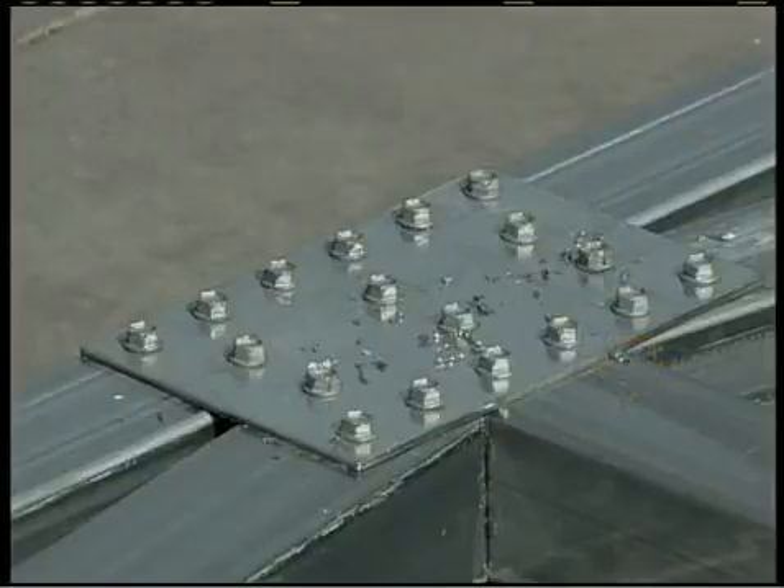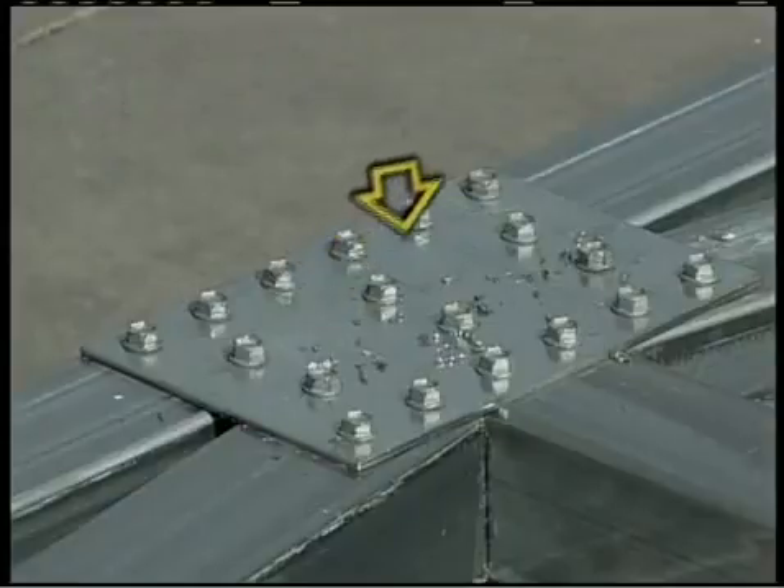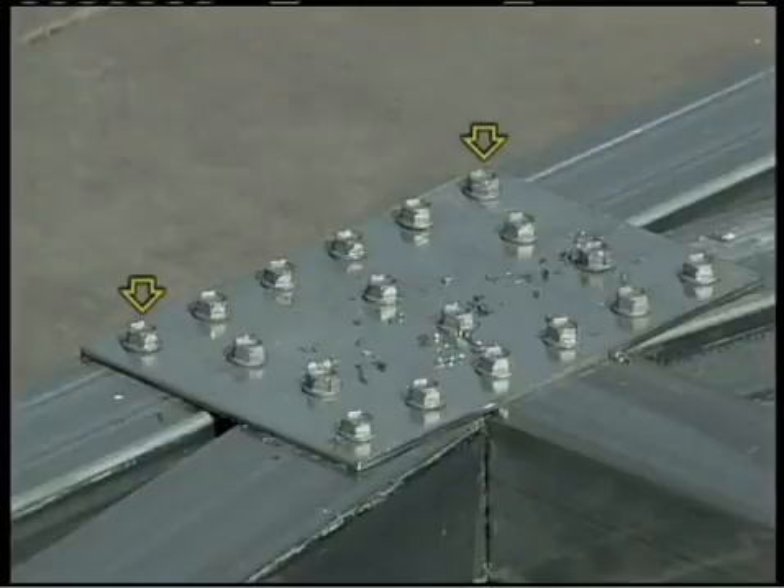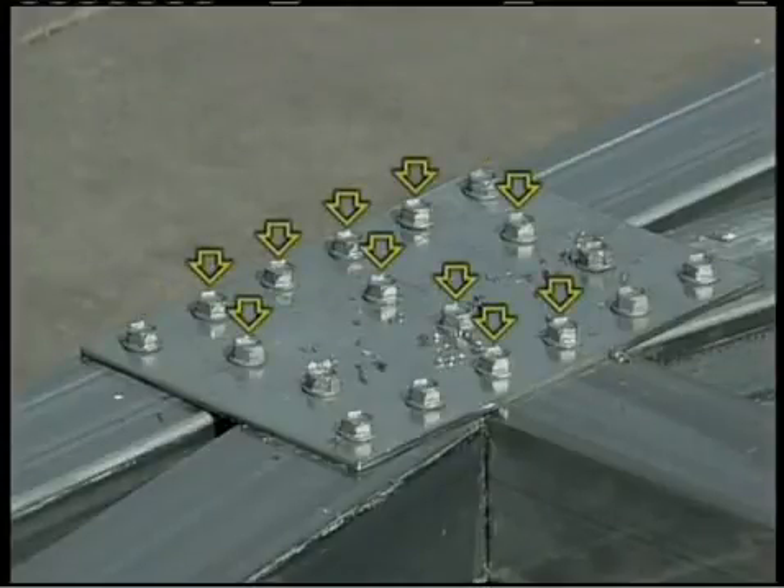Using the center mark on the collar tie assembly, center the 4-inch by 6-inch flat bracket onto the collar tie assembly, keeping it flush with the bottom of the collar tie assembly, and fasten with two frame screws. Now you can affix the center brace using frame screws placed through the 4-inch by 6-inch bracket, and complete the installation by fastening the remaining screws.